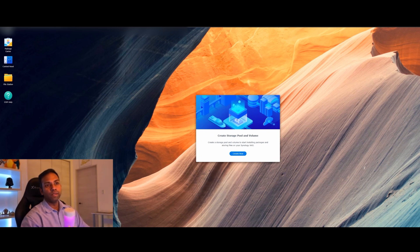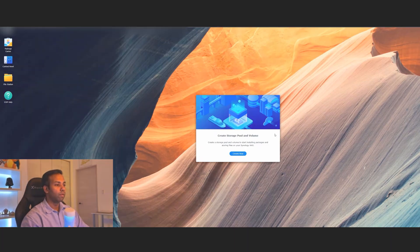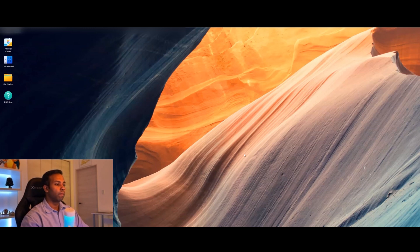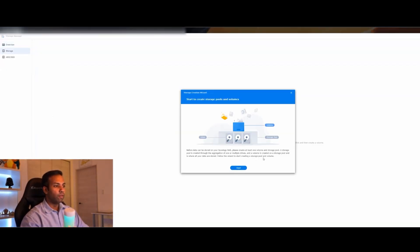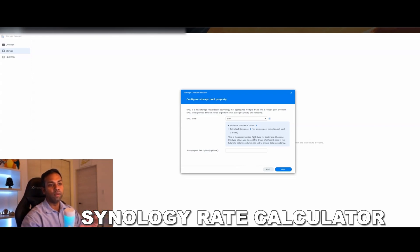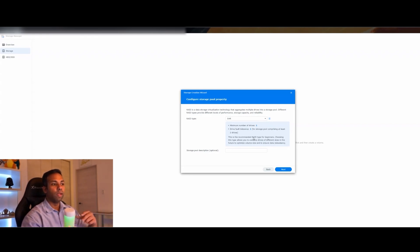The first thing you need to do is create a storage pool — basically you need to tell the SSD or hard drive in the NAS device what to do. It will explain that before data can be stored on your NAS, you need to create at least one volume. Hit Start, and here you select the RAID type. I'm not too technically knowledgeable on this, but there is a great RAID calculator through the Synology website — just Google 'Synology RAID calculator,' click the first link, and enter how many hard drives you have to figure out the RAID configuration.